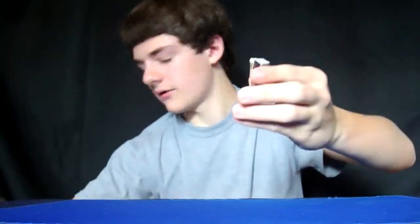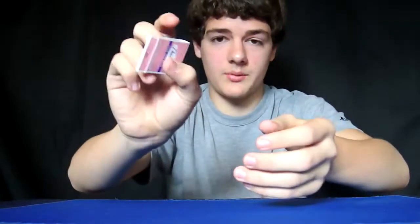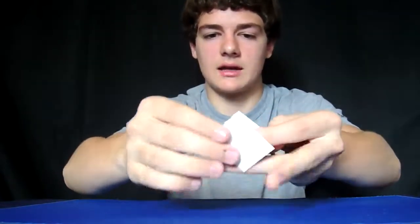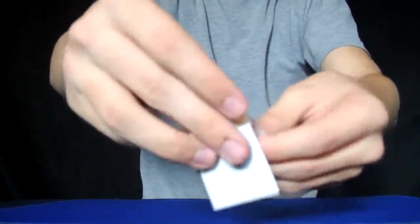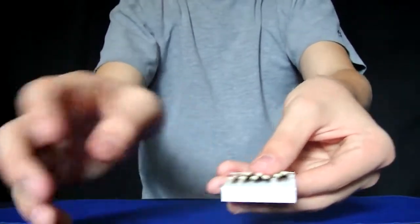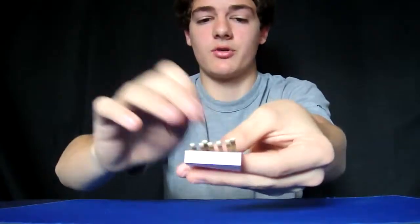Now, hide the lighter if you had one, go to a spectator, and here's what you're going to do: open up the book of matches, and you're going to take your thumb — or any finger — and cover it, so it looks like this. Your thumb is covering up the burnt one, but it's still attached. After you show them, you can either have them pick a match or you just take a match, rip it out, and be careful not to show the one back here.